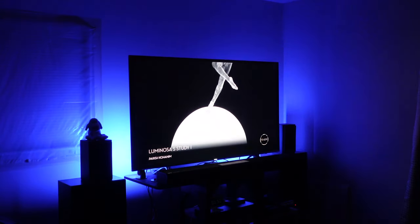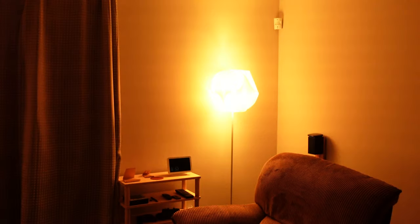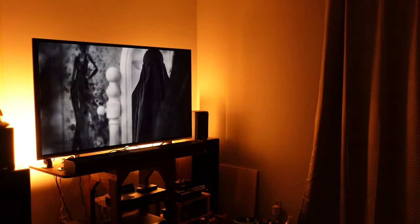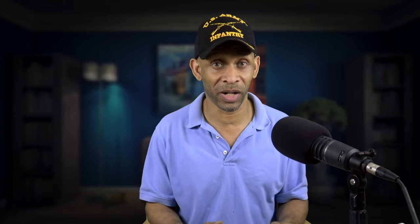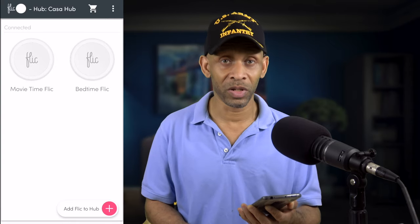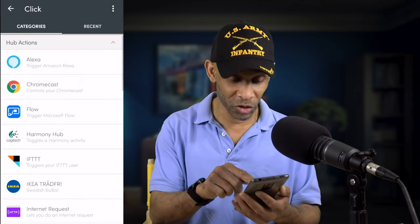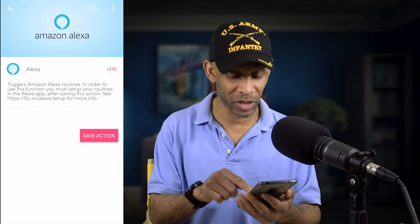Now let's move on to the movie time routine. In the movie time routine I have it set to dim the lights to a certain level and change them to a different color. Then when the movie is over, I have another routine that brings the lights back up to a warm white so I can see — that's the credits routine. I'm going to program both of those into one button: one under click and one under double click. Press the button to identify it — I can see it jiggle — now I'll go into the movie Flic button.